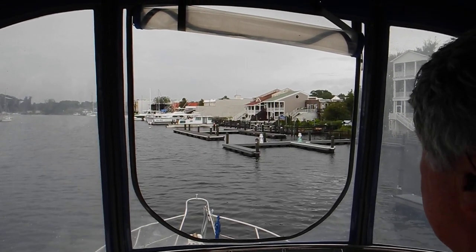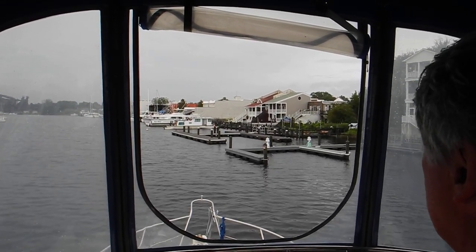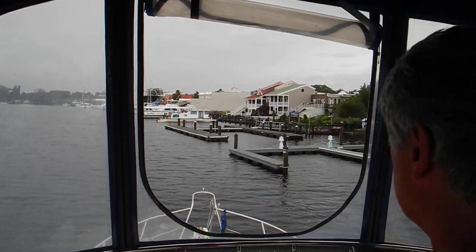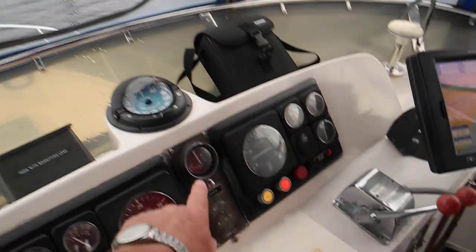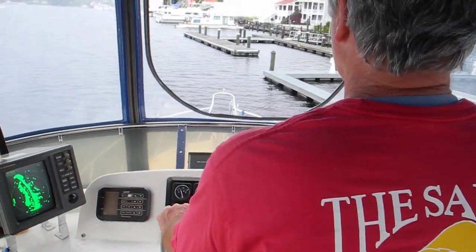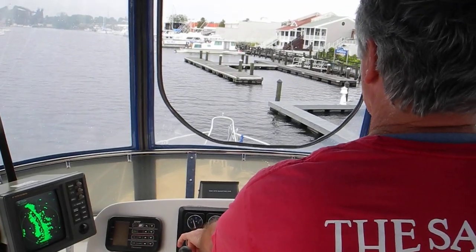Now, I feel the wind's moving the stern to our port. Look and see where the steering wheel's pointed. Okay, that's good.